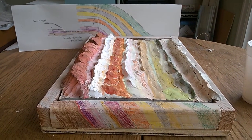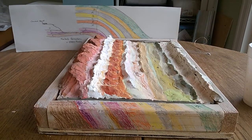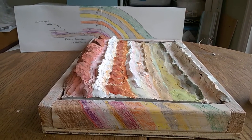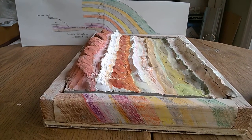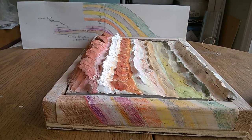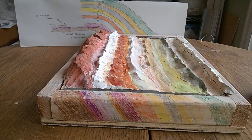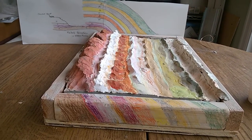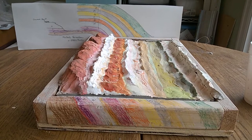Hi, this is Susan. I did my project on the Waterpocket Fold in Capitol Reef National Park in Utah. The Waterpocket Fold is one of the largest exposed monoclines in the world. It runs between 90 and 100 miles long, all of that being exposed at the surface, which makes it very unique and special — it's often called a wrinkle in the Earth's crust, also like a warp in the Earth's crust. I became fascinated with it because of its sheer size and how it represented such an amazing process of compression and uplift and then millions of years of erosion.